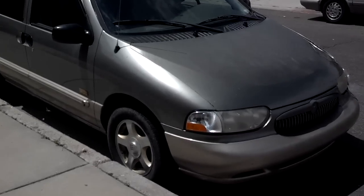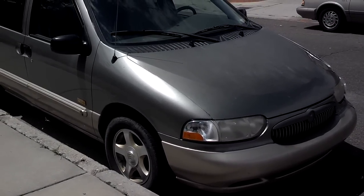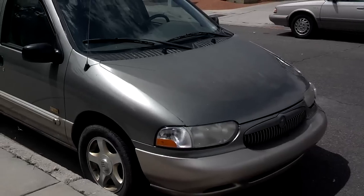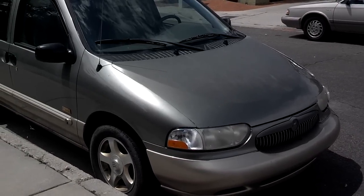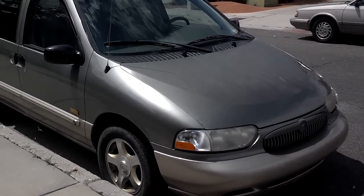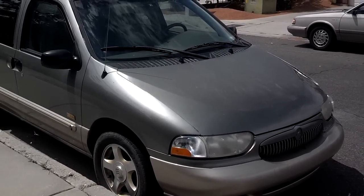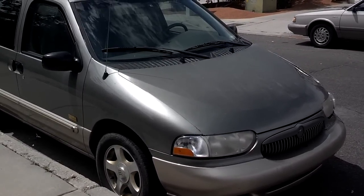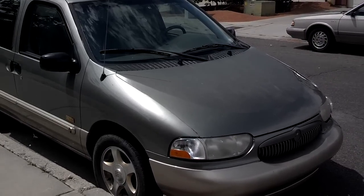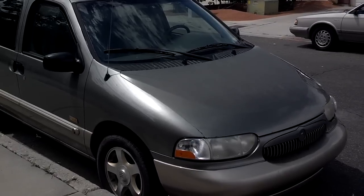In this video I'm going to show you how to replace a distributor in a Mercury Villager or Nissan Quest — I believe this is a 99 model. As these vehicles age and start racking up the mileage — I believe this one has about 210,000 miles — the distributor starts binding in the motor or within itself and doesn't operate properly once the engine gets warmed up.